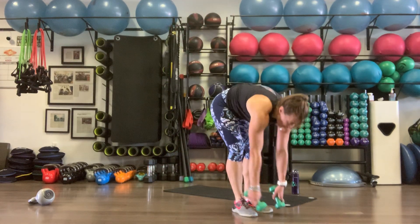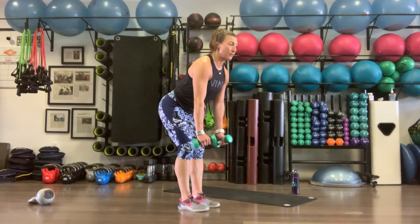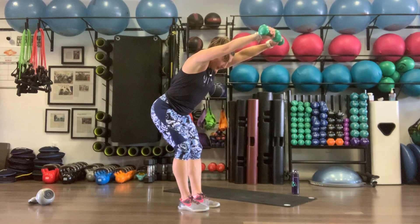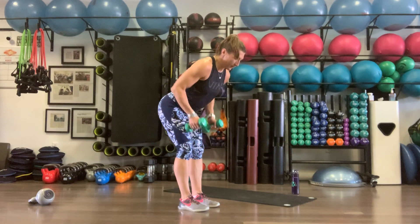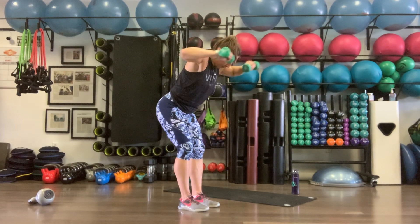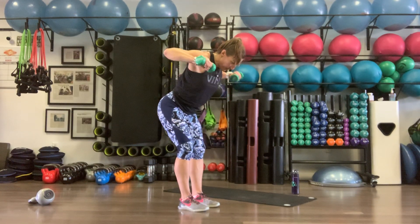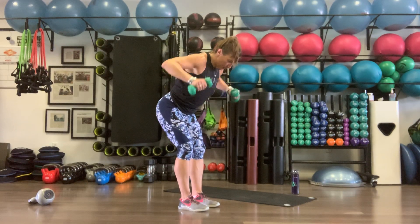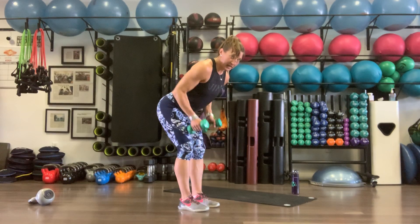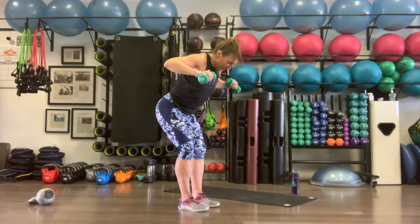One more — row, fly, press. We're almost there, you got this. Hinge at the knees, bend at the waist, rotate those elbows in toward the body. Everything stays nice and tight as we row up, fly out, press. Ears between the elbows on the press. Elbows tight on the row, fly out, big press. Ten reps.